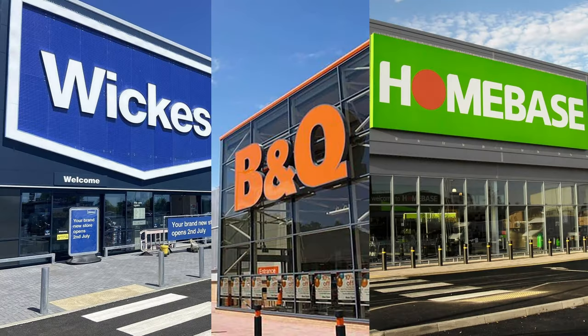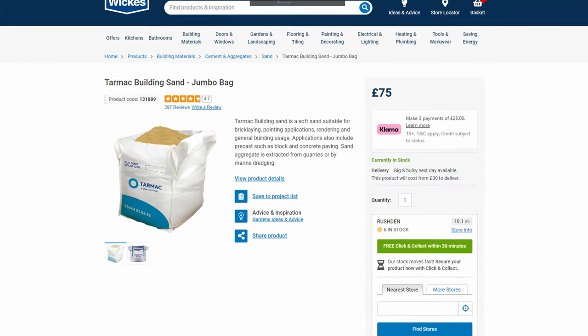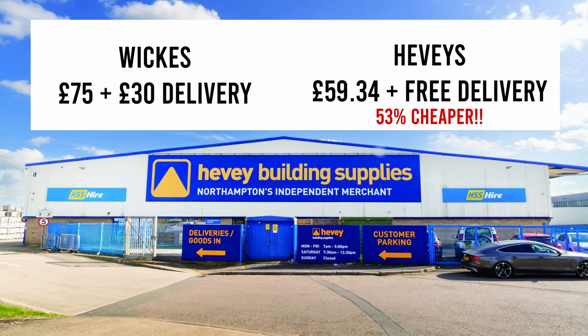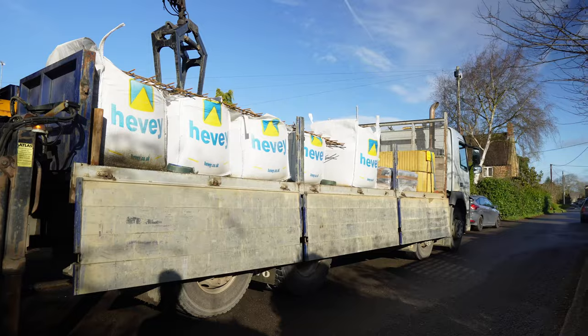The secret to saving the most money on a build like this is not to make one trip at a time to your local Wickes, B&Q, or Homebase. Instead, take a trip to your local builders merchant, have a conversation, and explain that you're building a workshop that will require spending probably two to three thousand pounds on materials. Once they know this, they'll work out the best discount possible — and I can almost guarantee it will work out considerably cheaper. A great example: a jumbo bag of building sand from Wickes is £75 plus £30 for bulk delivery, whereas the price I was quoted from Heavies was pretty much half of that. I'll have a link to their website below.